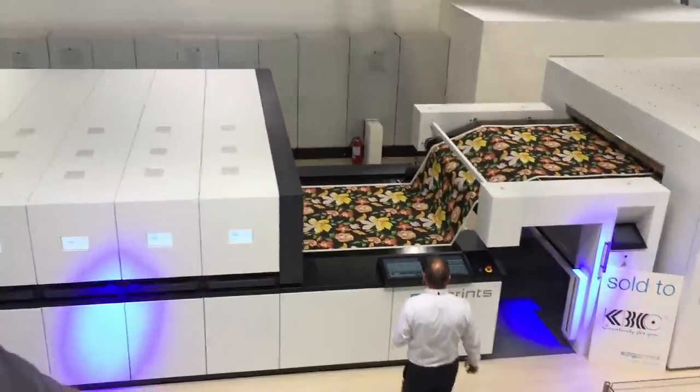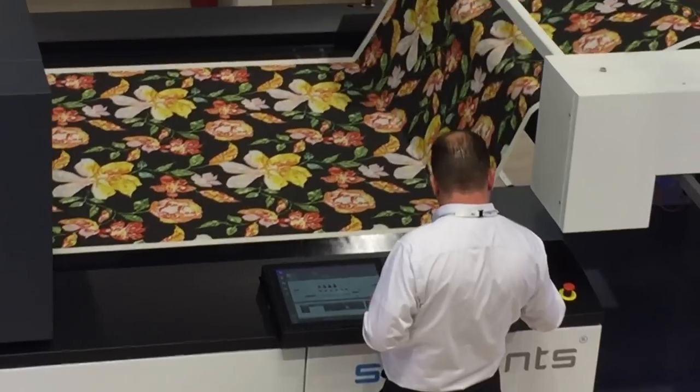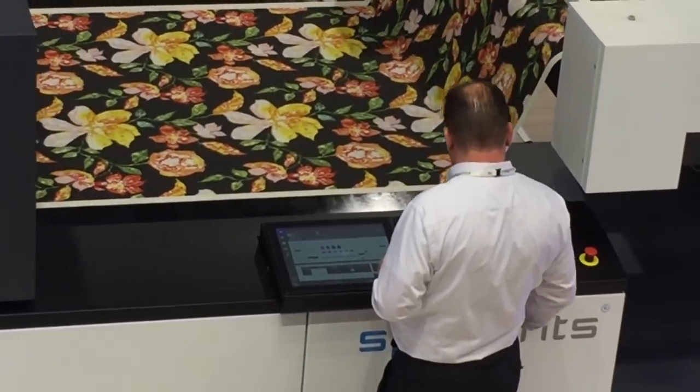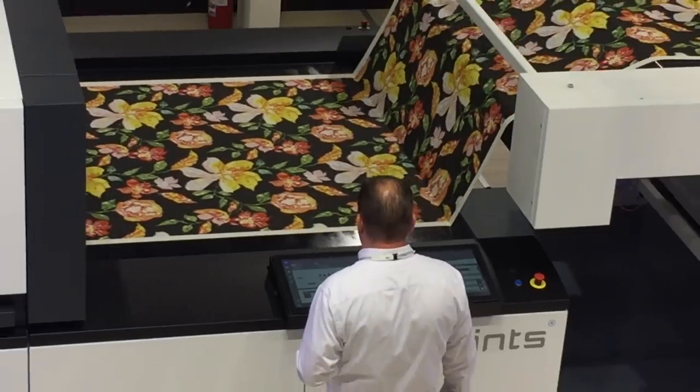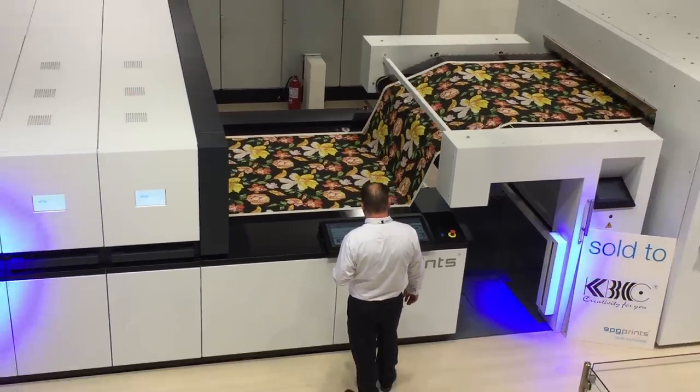He said, of course we can do that. Let me introduce you to the Javelin, standing over there. It's a small version of this one. It's a scanning machine and it uses exactly the same technology as in this machine.